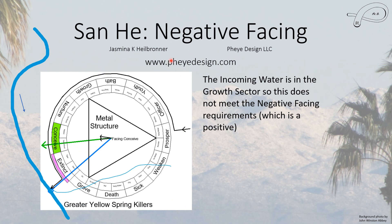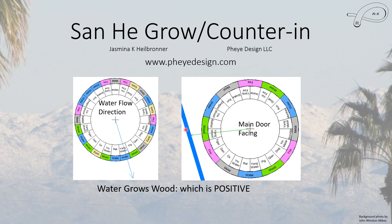The house also does not meet the negative facing method, which is good. When we look at the grow-in-counter method, it actually is positive — the house is supposed to receive chi. This is one water method that does not require a water mouth.